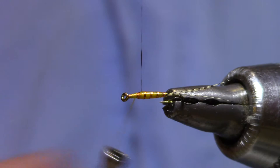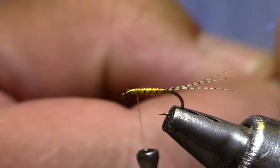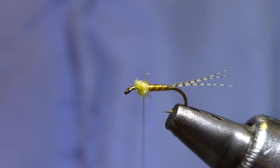There we go. Now I'm going to want a dubbing ball to help splay out my soft hackle. In this case, I'm going to use a light yellow UV ice dub. I don't need very much — that's barely a finger width — but I do want it to be tight.